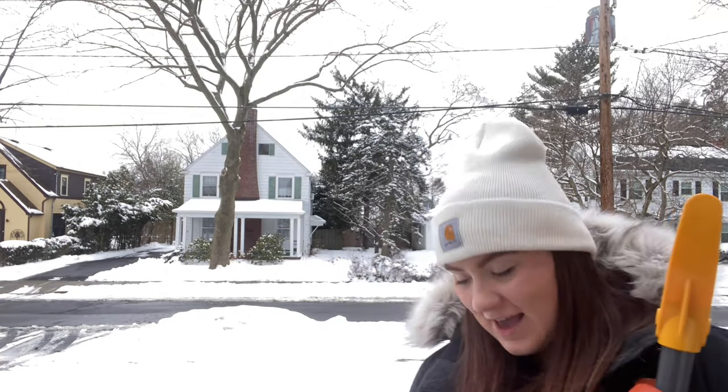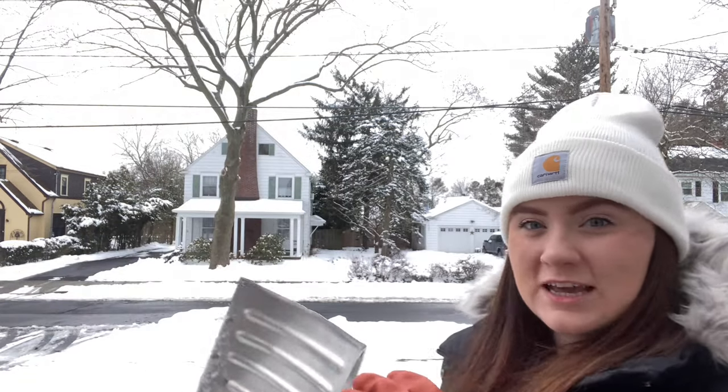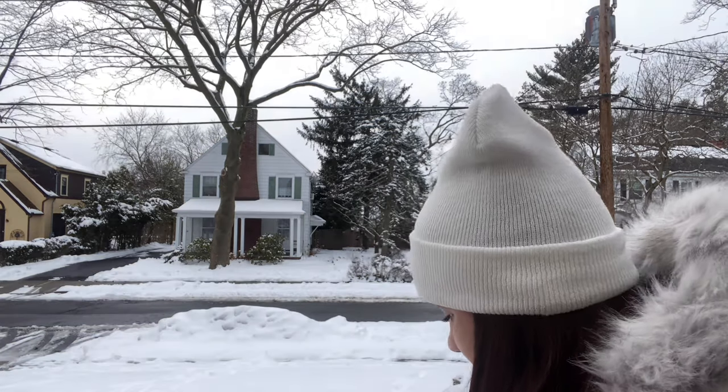Okay, so I'm outside with my shovel. The first thing I'm going to tackle is the steps here, because I want to make sure I can walk down them to get to the driveway and sidewalk — you kind of just want to clear as you go. You'll see in the video it's already melted a little bit because I didn't do it right away. It's important to clear it as soon as you can, because the snow will eventually melt a little bit and then form ice, which can get really slippery.